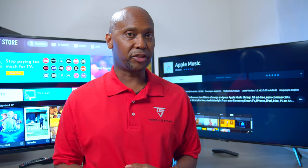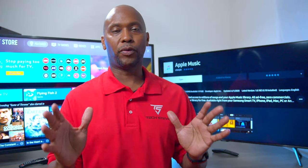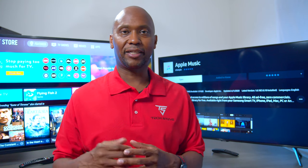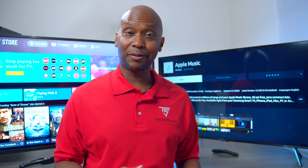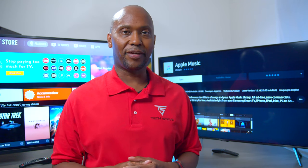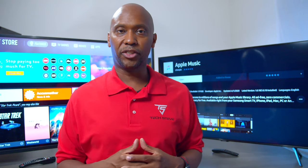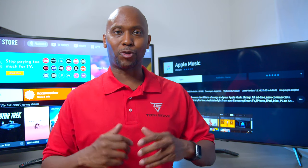So here's my opinion about the menu systems. The LG's a little more easier — everything stayed in one spot. When I was using the Samsung, I felt like I hit the wrong button and ended up out of the menu system. But if you're looking to adjust your colors and everything more precisely, you're going to like the Samsung. If you want simplicity, you want the LG. Now let's take a look at the picture quality.